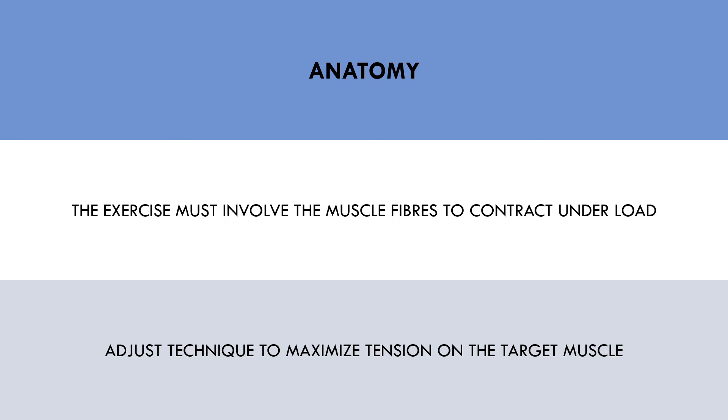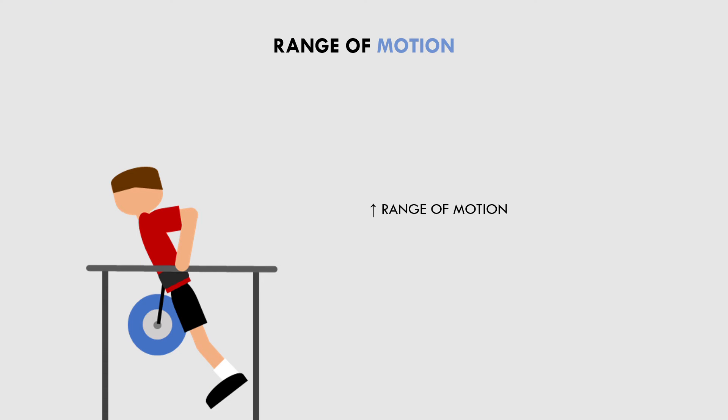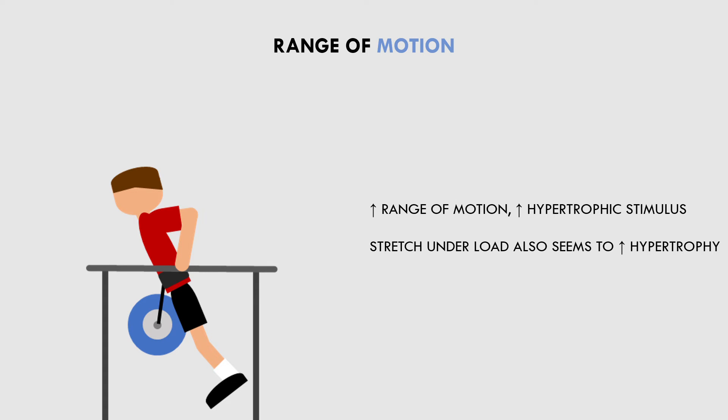The second consideration for hypertrophy lifting technique is range of motion. Generally speaking, more range of motion results in greater hypertrophy outcomes. Furthermore, there is some evidence that active stretch under load is an independent hypertrophy mechanism. However, there is a point where excessive range of motion may actually take tension off the muscle and simply add additional joint stress without any additional hypertrophic stimulus. For example, if we perform dips so deep that the shoulder starts to round forward, or we squat so deep that the spine goes into flexion. So we basically want to train through the maximum range of motion that still allows tension on the target muscle and that the trainee can actively control throughout.